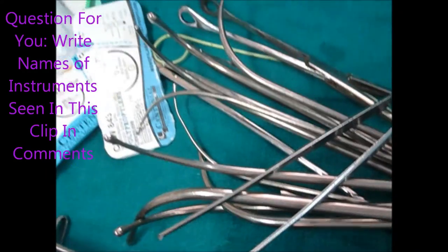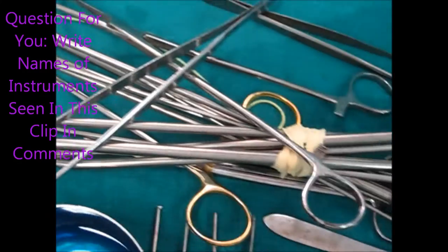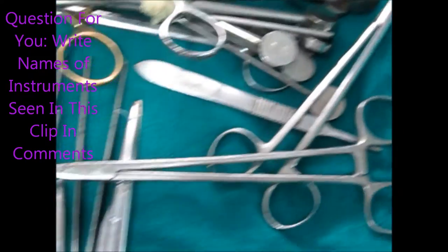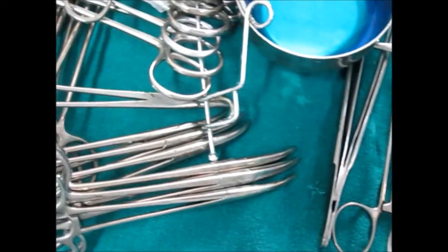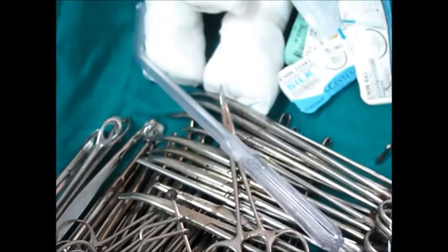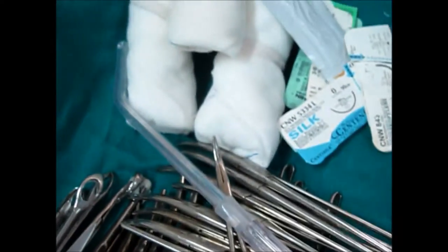And now the question is for you. These curved ones — what are they called? If you can write the maximum number of instruments shown in this clip, write it in the comments below the video and get some prize.